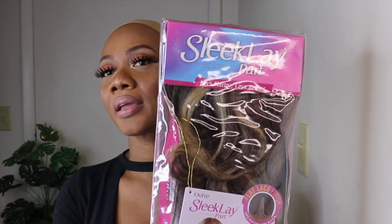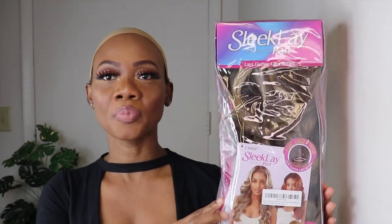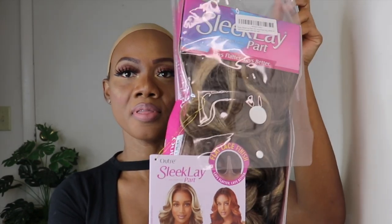Hey guys, welcome back to my channel, and if you're new, welcome! If you like my content, feel free to like, share, subscribe, and click that notification bell so you'll be notified each time I post a video. Today I have another hair review for you guys. This unit is from Otray and the name of this unit is Sleek Clay Part, and this is how it's looking. Let me open the package.